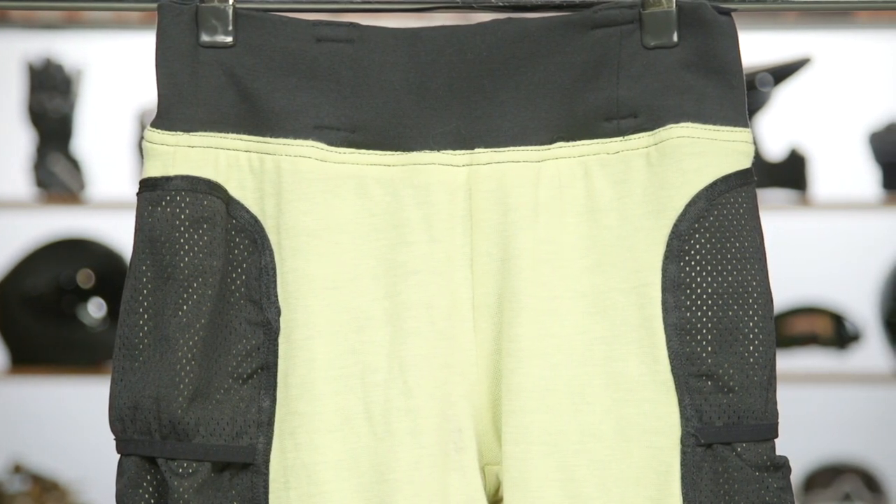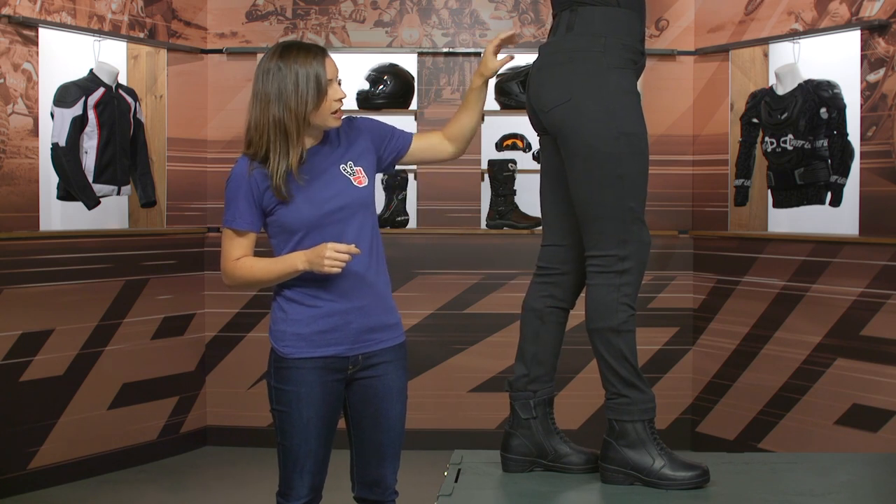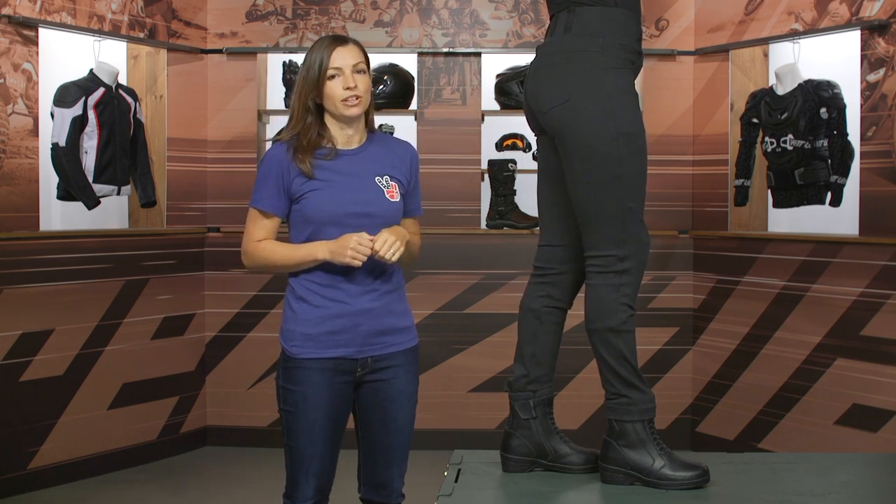Ava, if you could turn to the side for us — you're going to see double seams throughout this pant. It might be nice to see some triple seams in the future on this pant, so just keep that in mind as well.